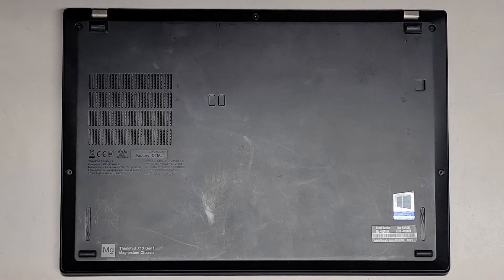I'm going to be showing how to open up and disassemble this ThinkPad X13 Gen 1.